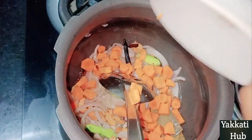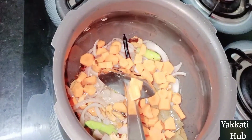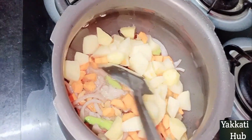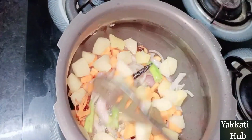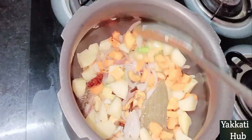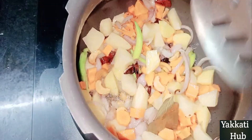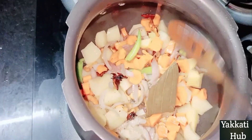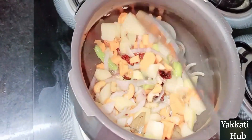You can use a small pan. 1 cup of carrots, 1 cup of bhangaldumppu. I use Bungal Dumpa carrot with capsicum, beans, and beetroot.